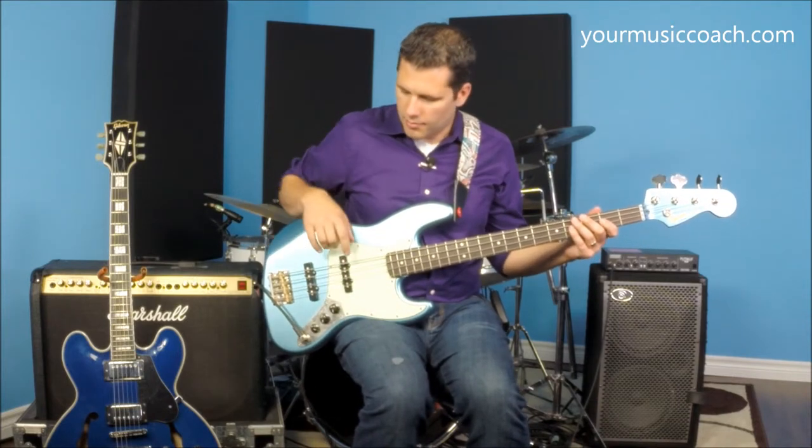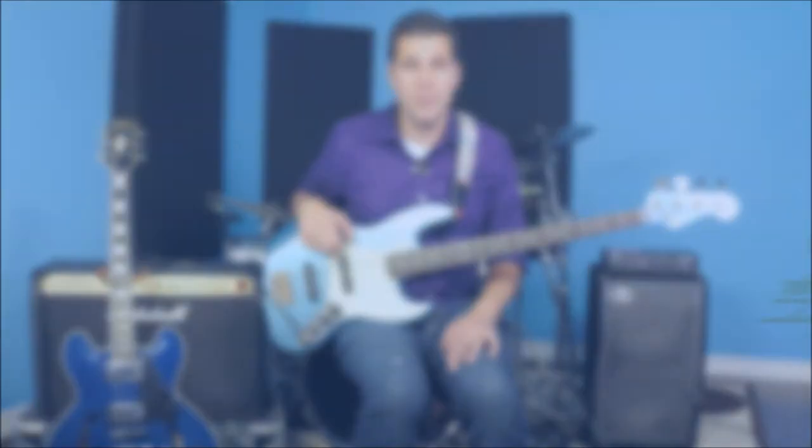I tend to only use a pick on bass when I'm playing rock, where I have to play a lot of really fast back-and-forth notes for a long time. It can be very hard to keep that going with just fingers if you're playing a song that's five minutes long.